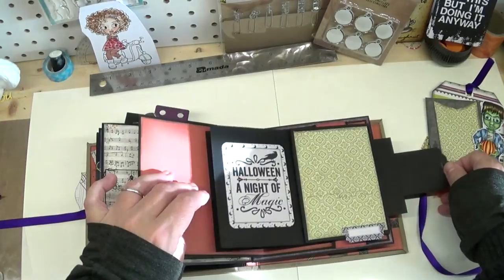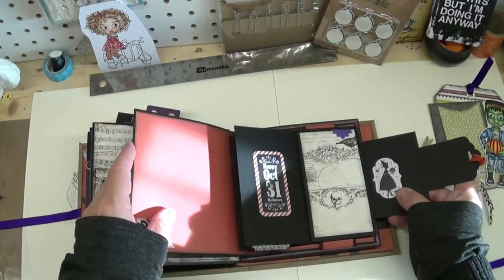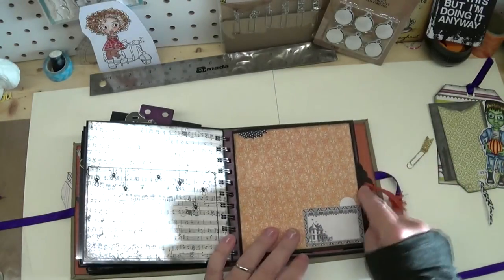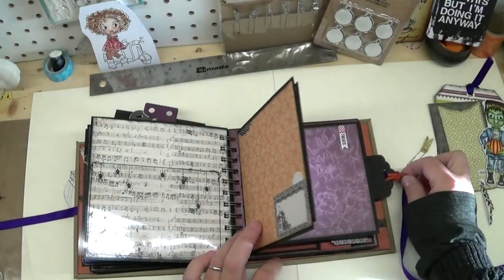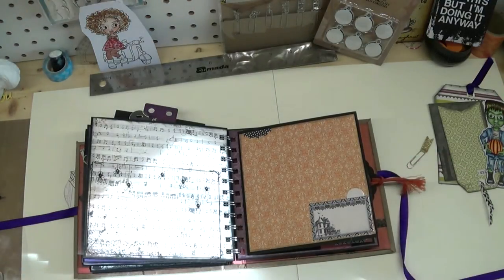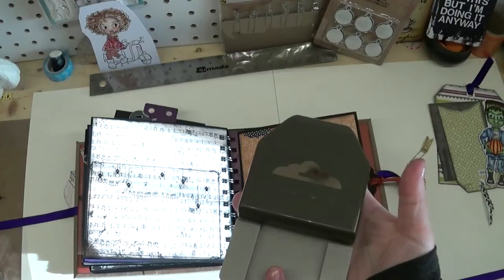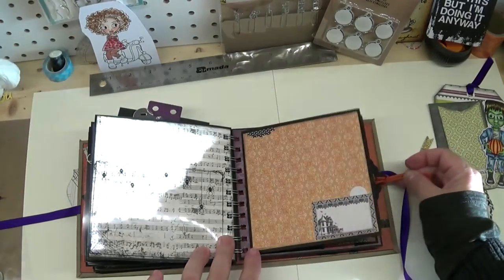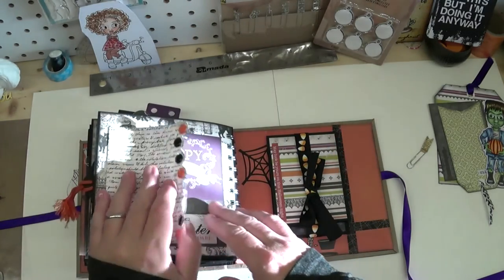There are two types of waterfalls in this album and this first one is super fun — it's basically a card and inside is the waterfall. When you open it up there's lots of room for images. It finishes off with a really adorable sticker. With Justine's help I was able to fix this pull tab — I used a punch from Stampin' Up that Justine had shown me at a crop, and created my own tags. That's the first waterfall.